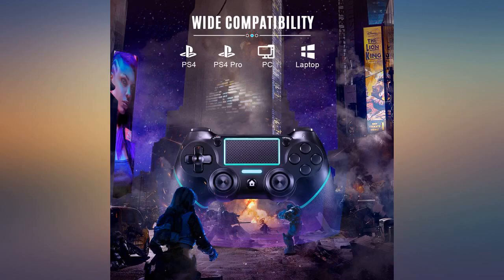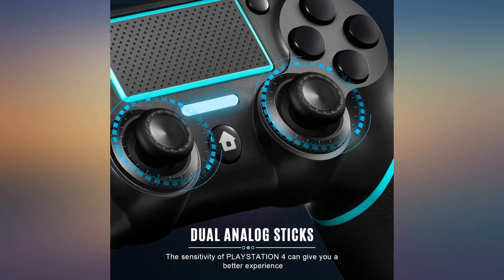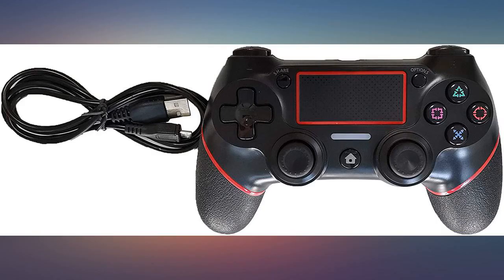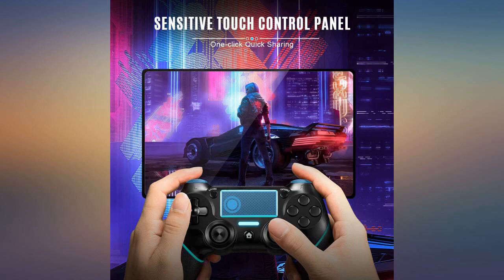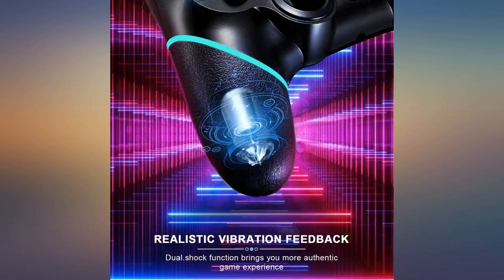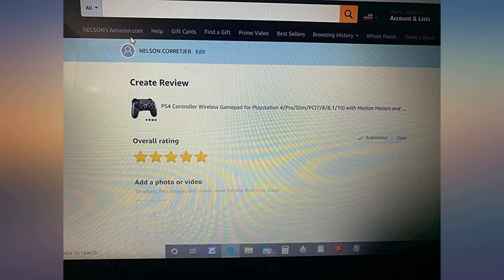I'm running it with DS4Windows, which is a third-party app to make the DS4 controller work on Windows. It's great — you can use it either wired or wireless and charge from PC with the micro USB cable it comes with. I played WWE 2K18, NBA 2K18, COD: World War 2, and South Park with it. So far great. Highly recommend if you use controllers for PC gaming.